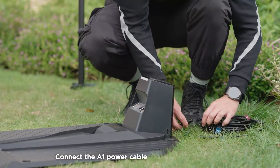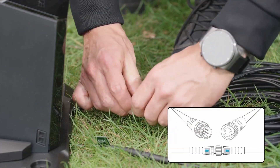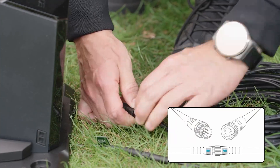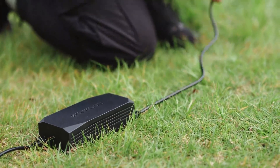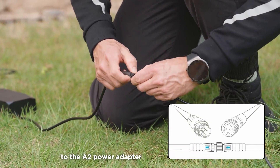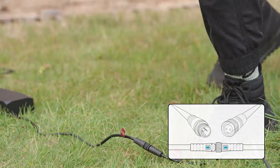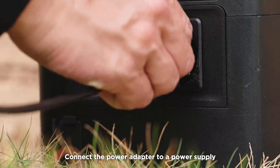Connect the A1 power cable to the A1 charging station. Connect the A2 power cable to the A2 power adapter. Connect the power adapter to a power supply.